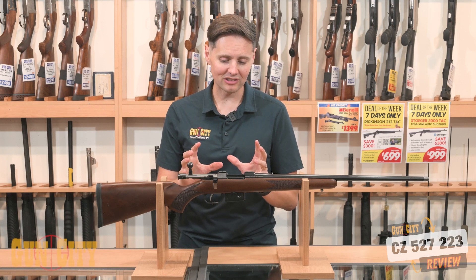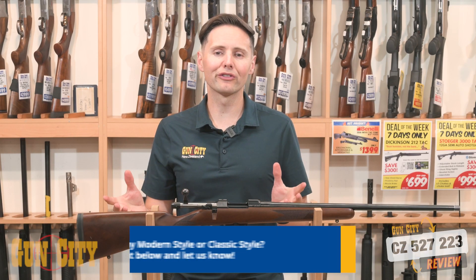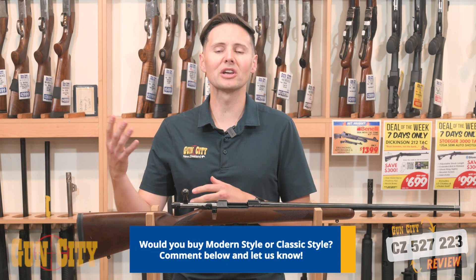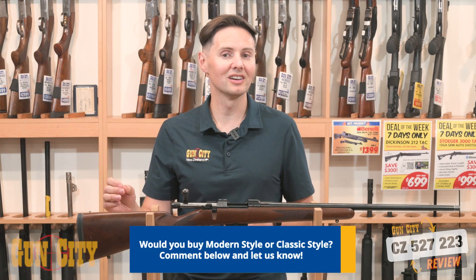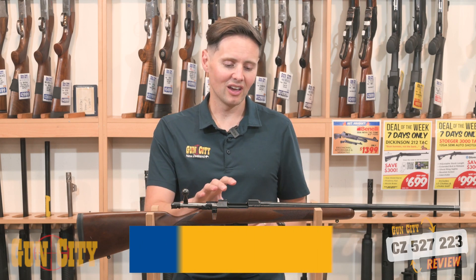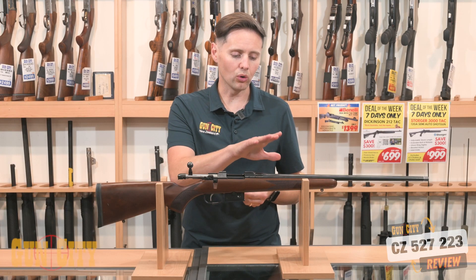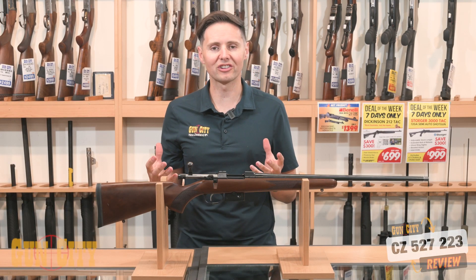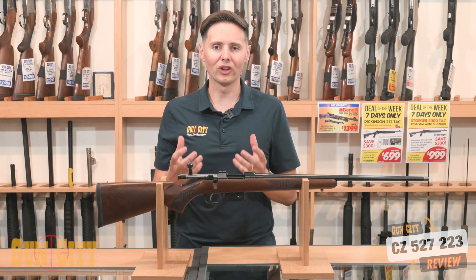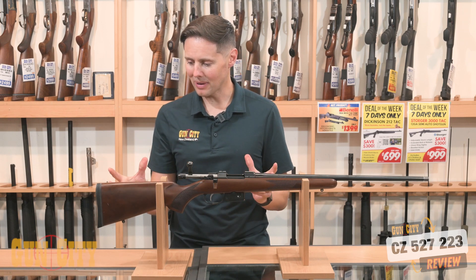A question I'd have for you: if you were looking for a .223, would you rather go for something new that was stainless and synthetic like a Tikka T3X, or something a little more classic like the CZ 527 with a wood stock and bluing? I think the difference comes down to what you like in a rifle — this feels very nice to hold in wood, and you love looking at the patterning through the stock.